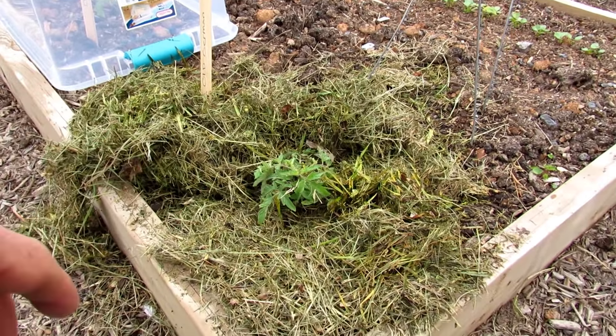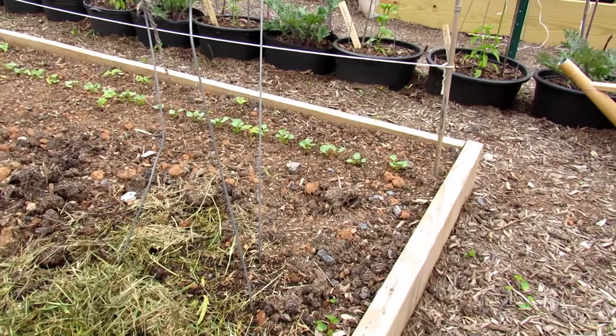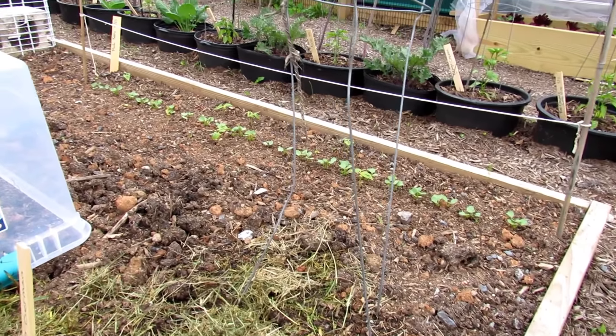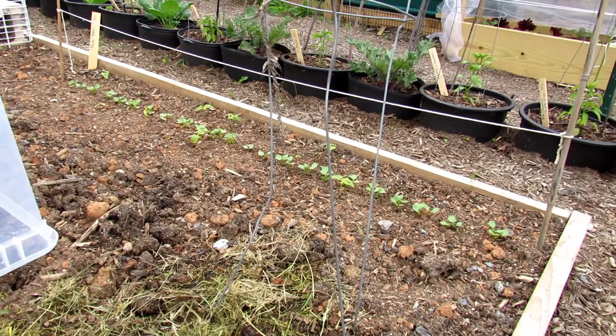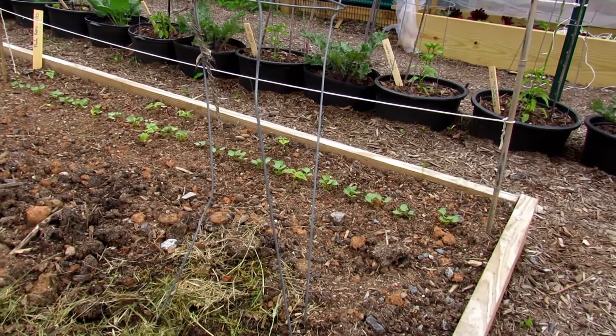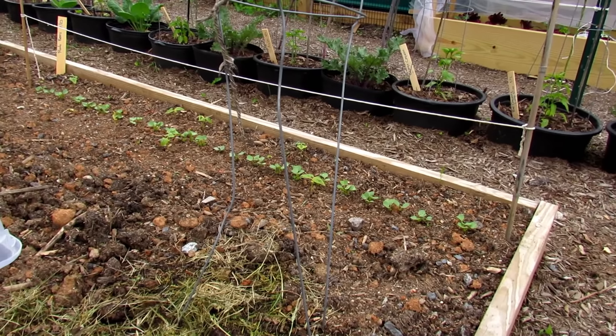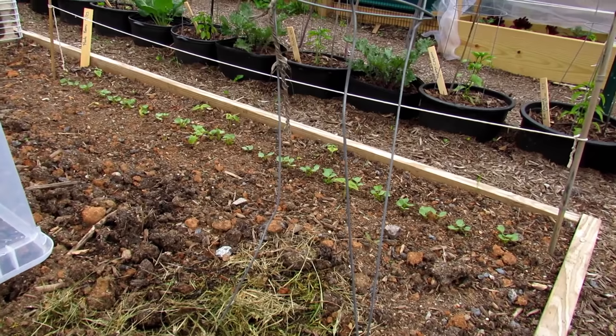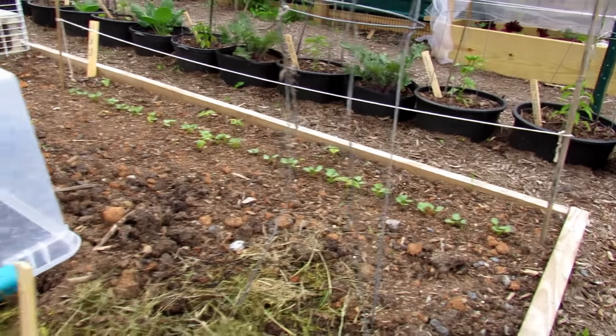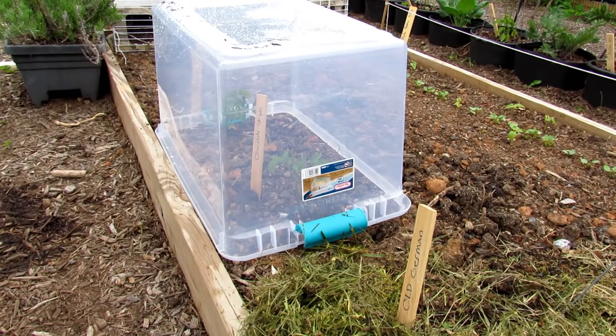Radishes are in there — they can take a frost. Beans are in there too. You would think they're warm weather crops, but if they're just breaking the surface, they do pretty good against frost. I saw that this year when seeds from last year fell on the ground, sprouted up, and took a frost. But you could drop a cup or a bigger tote over those — that works perfectly fine.